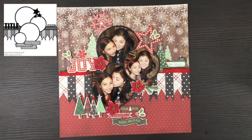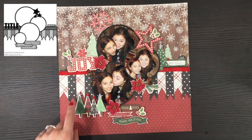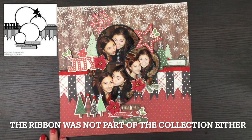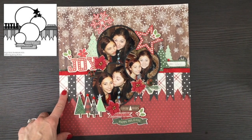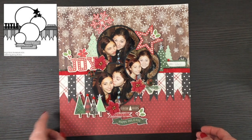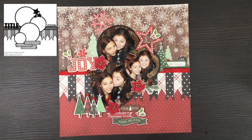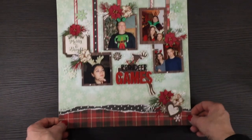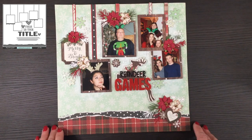This was the first layout, made using the My Mind's Eye Comfort and Joy collection, which was used for almost everything on the page. The only additions were some Prima flowers, jewels in the shape of stars, and some pearls in the background. Everything else was from the collection — pattern papers, chipboard, ephemera, and brads. These are photos of my daughters on Christmas Eve in 2016.